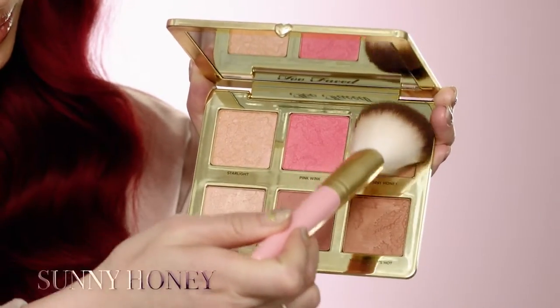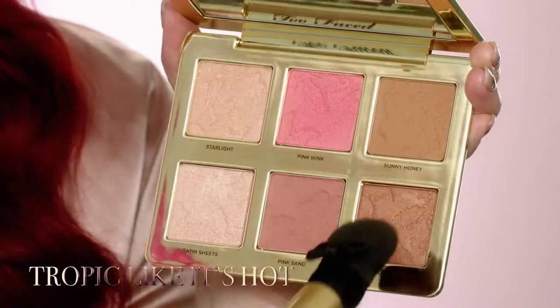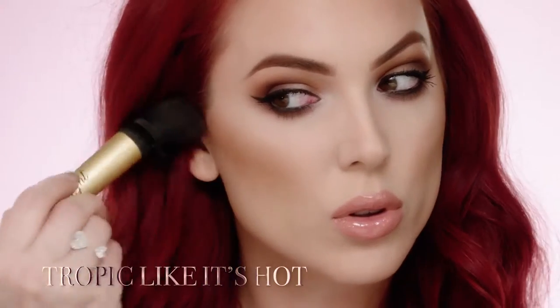Define the perimeter of the face with Sunny Honey using the powder brush. Hug the perimeter of your face, making sure to blend out any harsh edges. Contour your cheekbones with Tropic Like It's Hot using the Mr. Right brush with the bow pulled up.